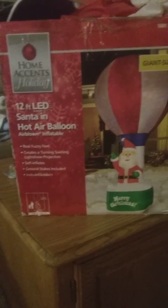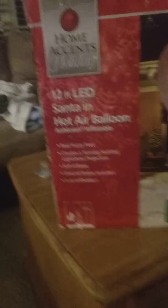A 12-foot-tall Santa and hot air balloon inflatable. Real fuzzy feel — the fuzzy part is on Santa, his beard and mustache. And it has like a light shell sort of thing, it's kind of hard to explain. Anyway, that's it, and it's really cool.